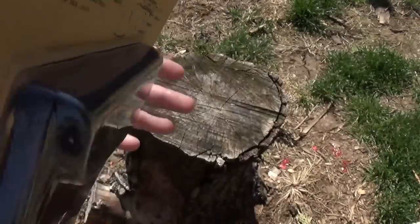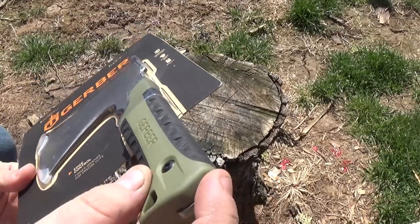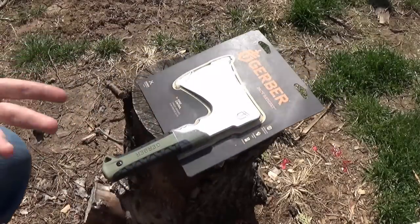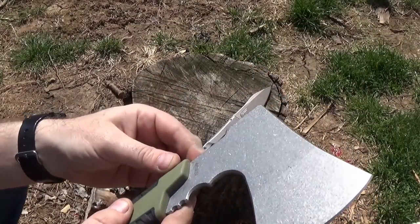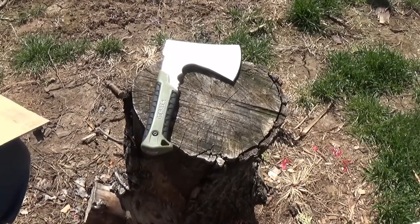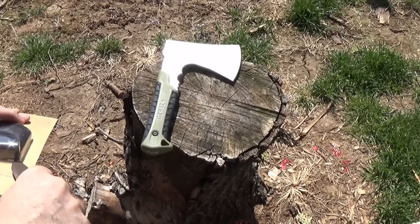One thing that I think is cool is they want you to know it's full tang. There's no reason for that to be cut out besides for you to look and physically see this is a full tang hatchet. That's cool. Not incredibly thick. Why don't I open it and take it out of the package? It had some dirt in it — I thought it came with rust already. I'm going to be a little bit more careful so I don't cut into the nylon of the sheath it comes with.